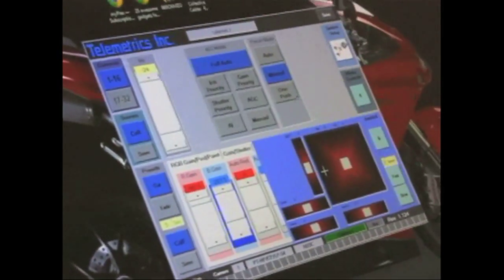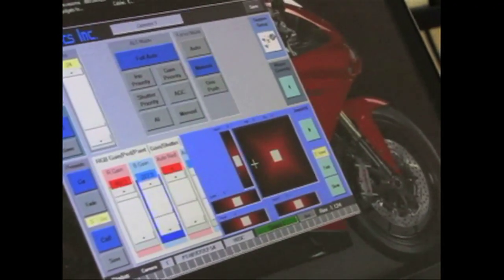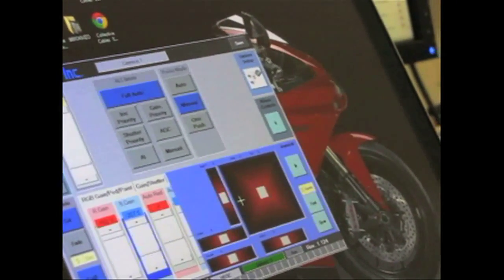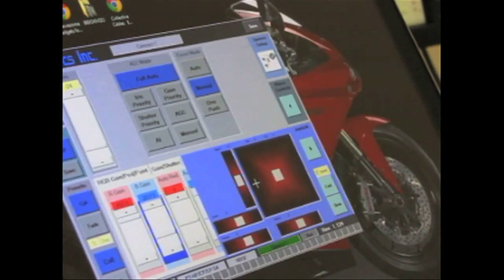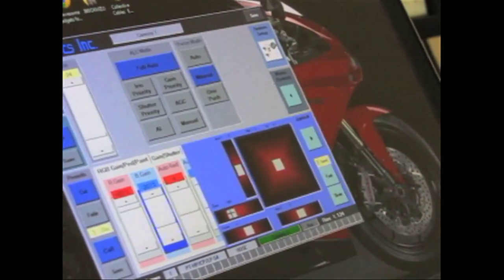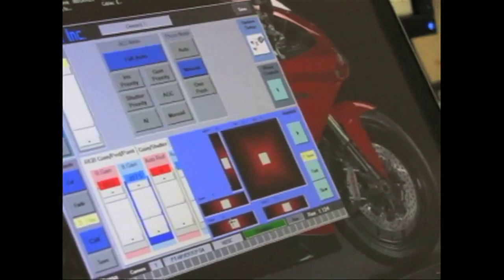Does the preset also save the zoom? Yes — it saves pan, tilt, zoom, and focus. How about iris? That I can add to the software — it's on my list and I'll make sure it gets added. Along the same lines, this is the pan-tilt control, this is the zoom rocker, and this is the focus control if you're in manual focus. You'll have the actual panel to do everything a lot better from there.